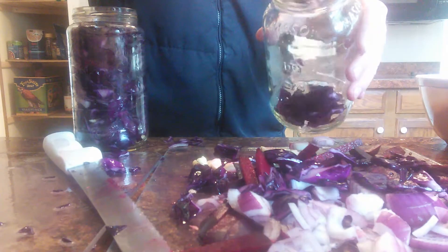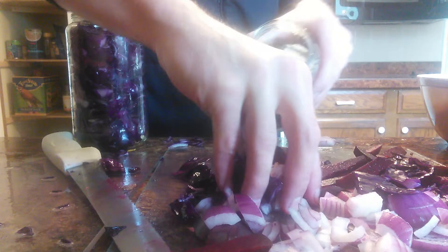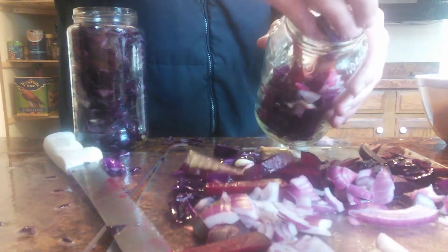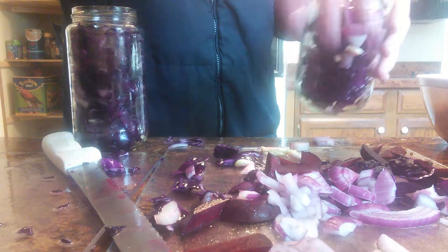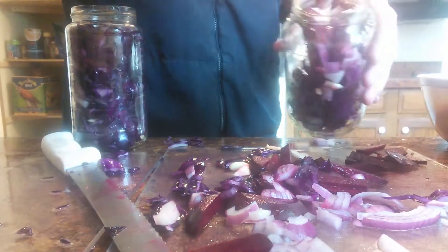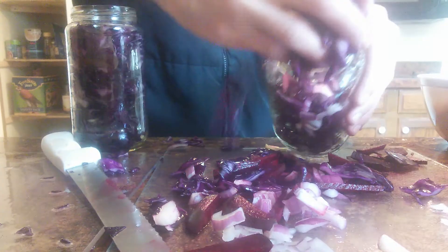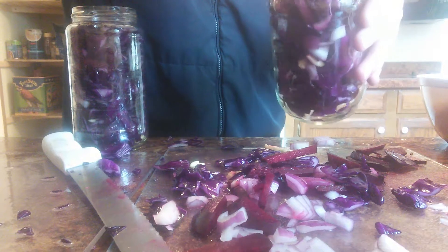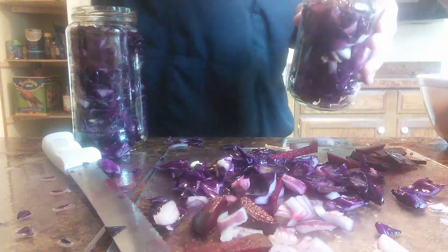As I said with the other jar, this jar has also been sanitized — very important. We're creating a good culture in here with probiotics; that's the whole point. It creates probiotics and you're building a culture, which is why you want everything sanitized and to use filtered water. Any water you use, make sure it's filtered. I'm adding plenty of beets and onions, and plenty of cabbage as well.